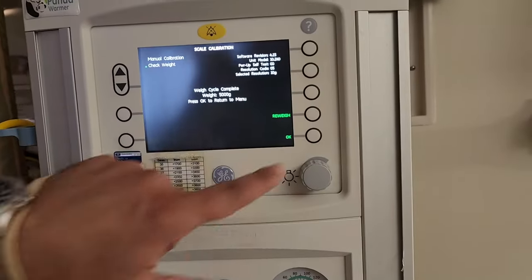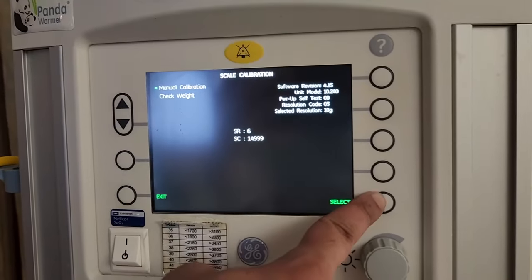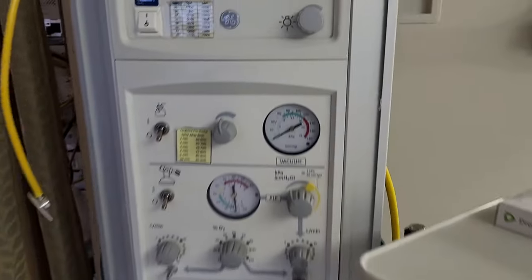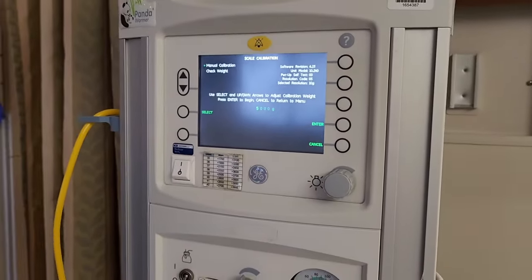In that case, go into manual calibration and select it. Keep in mind we have the weight off the scale so it can zero out. From here you can set your calibration value — we've got 5,000 grams — so go ahead and hit enter.